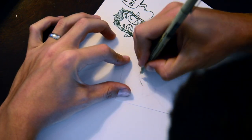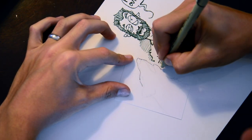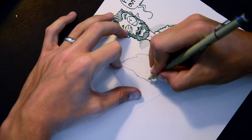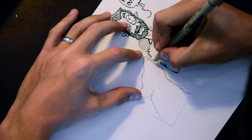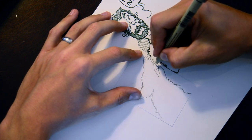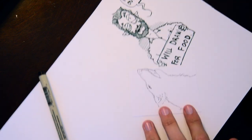I started with some online research looking at what wolves look like. I haven't really drawn wolves before, although I do like them. So I started by penciling a rough shape and then I go back in with the fine, super fine pen and give him the fur.